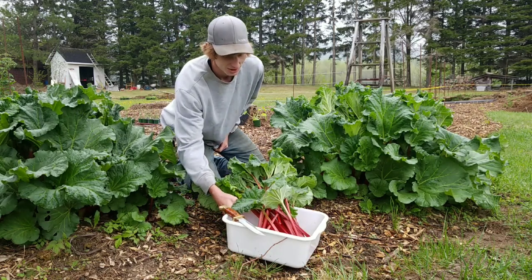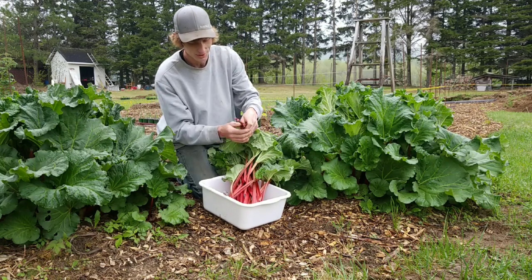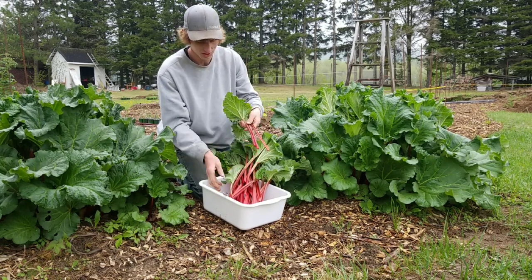I've already harvested some here and as you can see we've got lots of really nice deep red stalks and they're just gorgeous. I just love them.